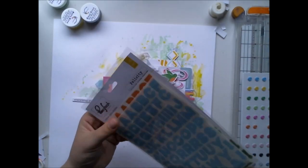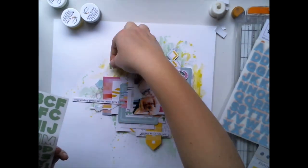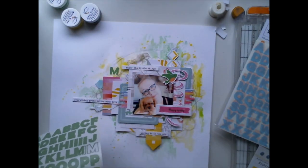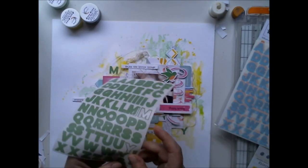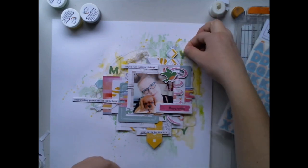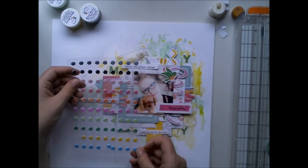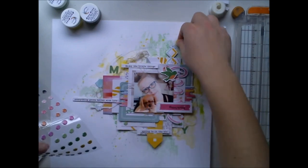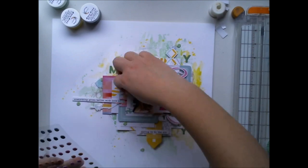I decided to add a lot of them, and because I wanted to add more green but didn't want to add any big title since I had so many text elements on the page already, I added some letters with these green vellum stickers to add more color to the background. And I'm also adding green puffy stickers — these are so cute and adorable.